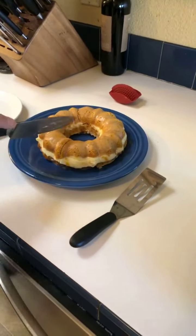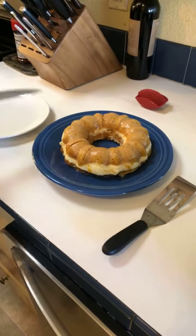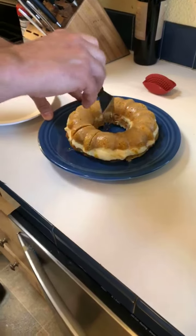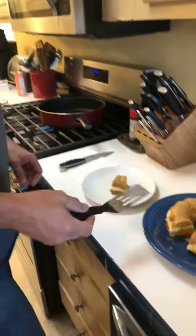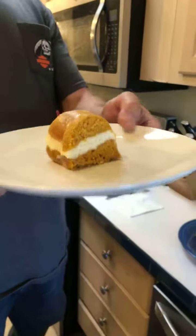We're serving it with a Pampered Chef knife and a Pampered Chef mini spatula. Oh, I cut my slice too small — oh well, you can always have more, honey, don't worry!